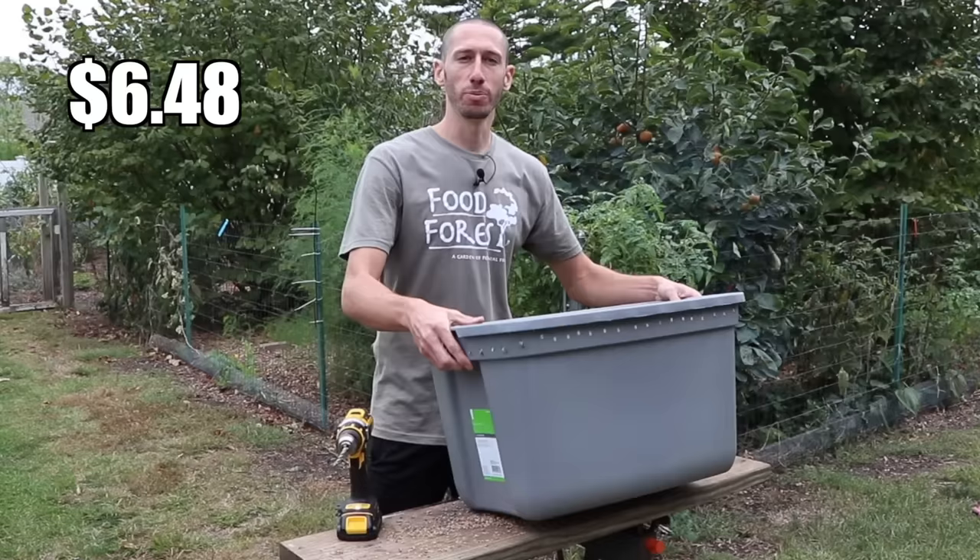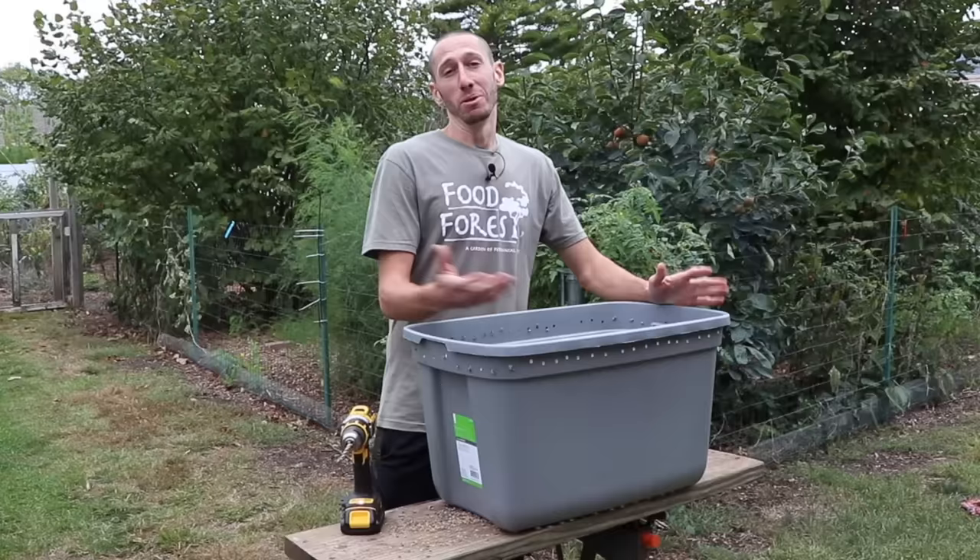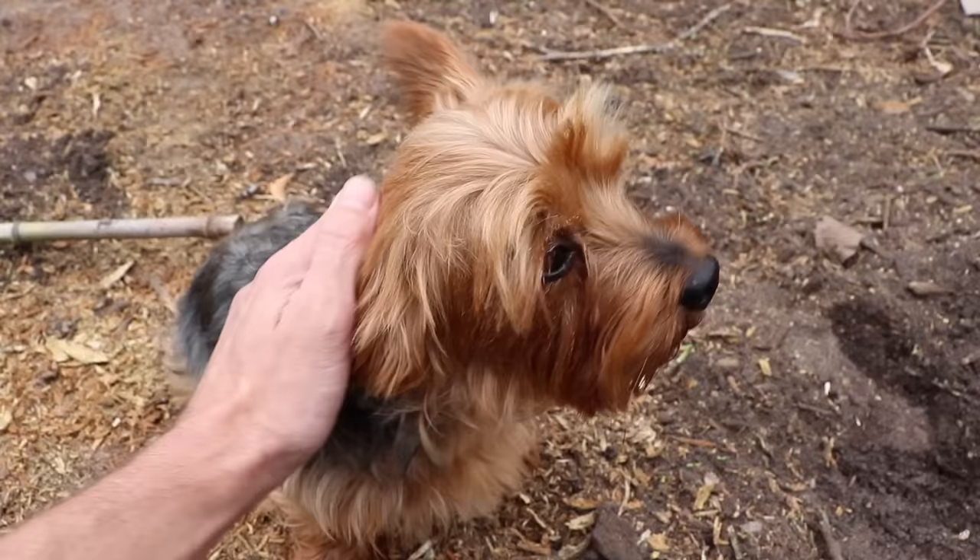We don't want to go out and buy expensive bins. This thing was like $5 or $6 new. I had some older bins but I just wanted to grab a fresh one so I can give the worms a nice home — I didn't want any chemicals in the bin I was going to use.